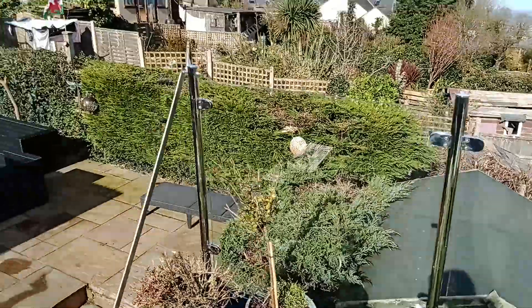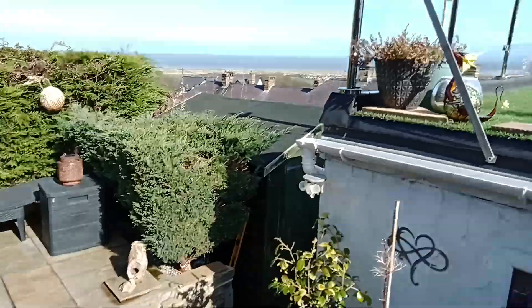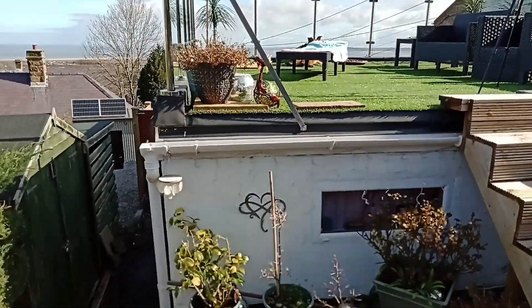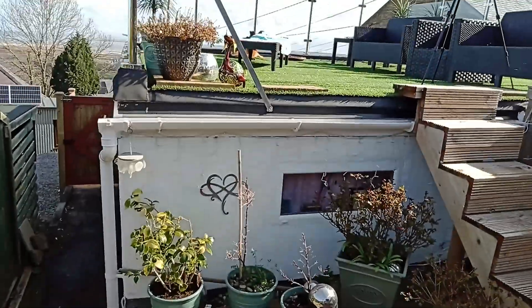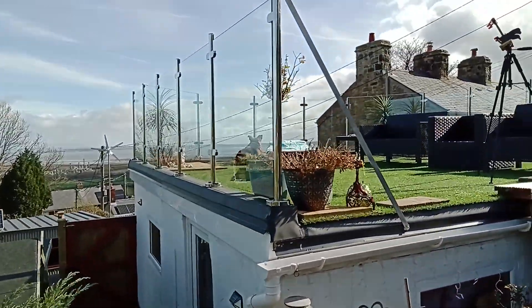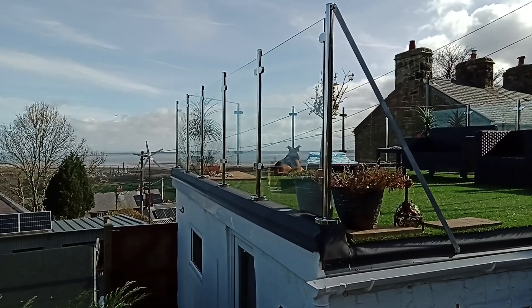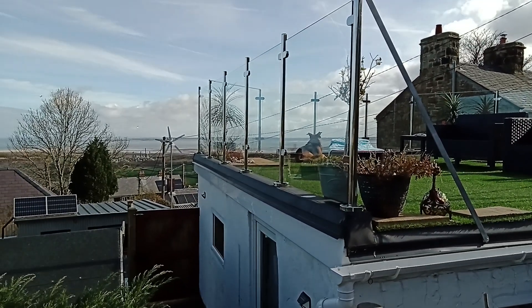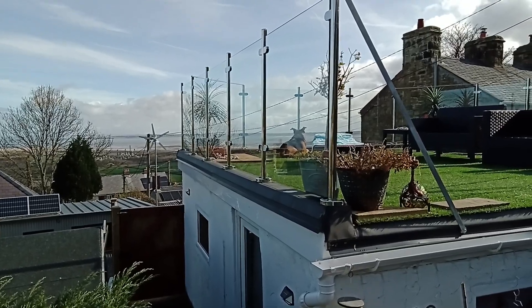I'll take you down for a quick look from the underneath side. That's it from the top. You can see it down the side there - that's how we've done it. I ordered this offline through a company but I can't remember which one.